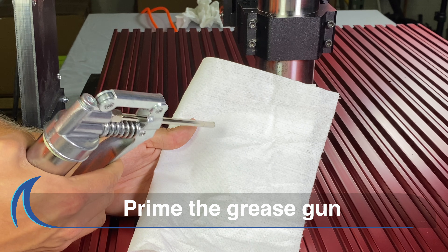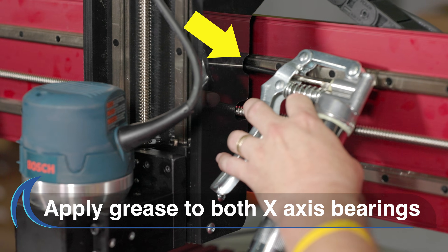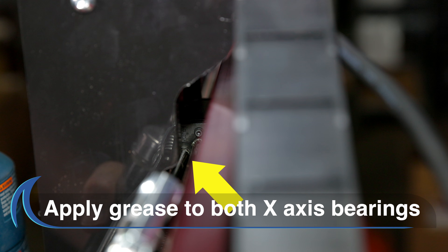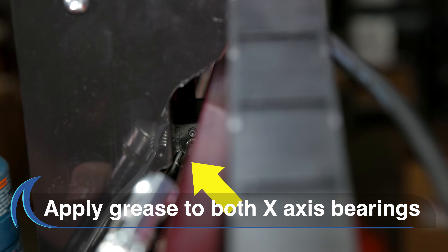Prime the gun to ensure the grease will come out when you press the nozzle against the bearing. Then use the gun to deliver grease to both the X-axis bearings by firmly pushing the nozzle against the bearing's grease fittings and use the trigger to apply the grease.